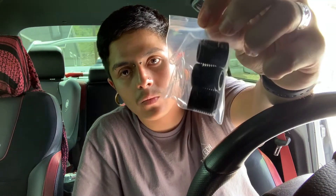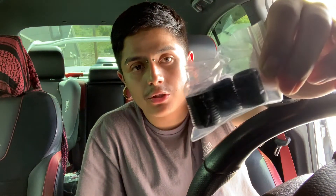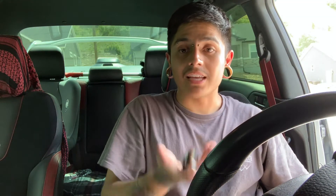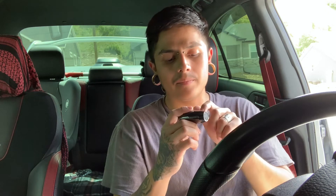Before I install it, it does come with these thread adapters — since it's a universal shift knob, if one doesn't fit right you have these options to make sure it fits properly. Honestly, this thing is heavy — I did not expect it to be this heavy. Supposedly with a weighted shift knob, I've heard they're supposed to help make shifting smoother. I don't know how true that is, but I guess we'll find out when we get it installed.